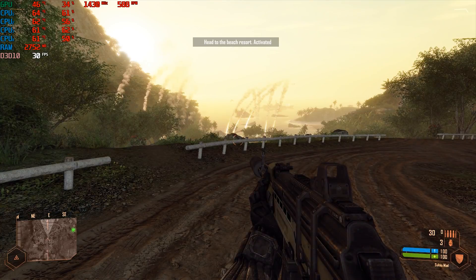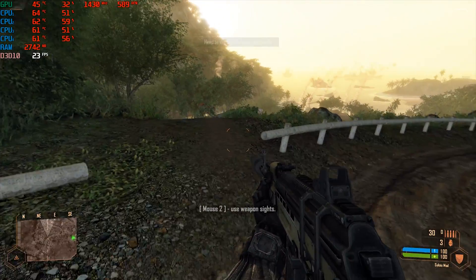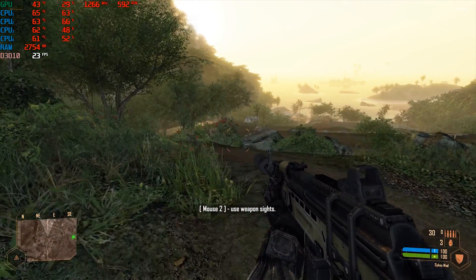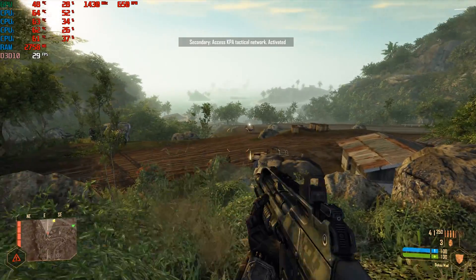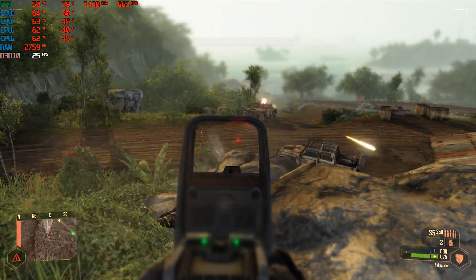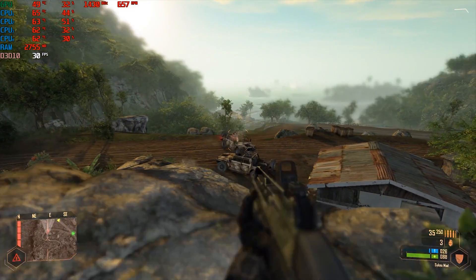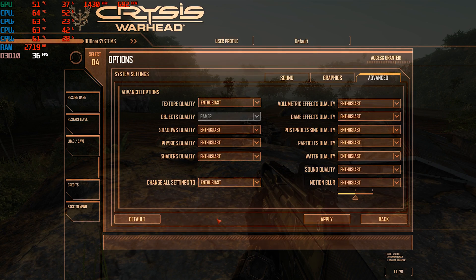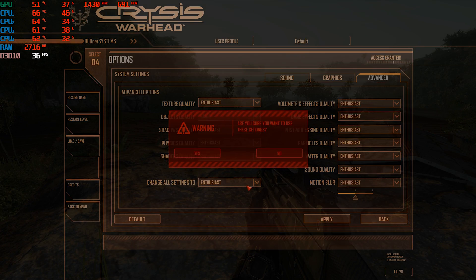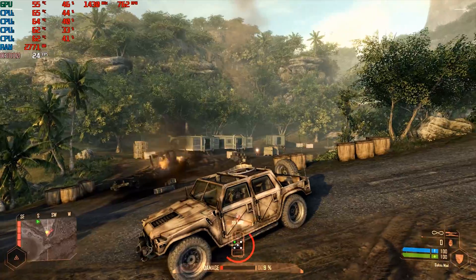Now let's go back in time for a game closer to the CPU's era: Crysis Warhead. Here we have mixed feelings. The system is struggling at 1080p no matter what quality settings are selected — I went through them all and the results are pretty much the same. We barely get 30fps on average.